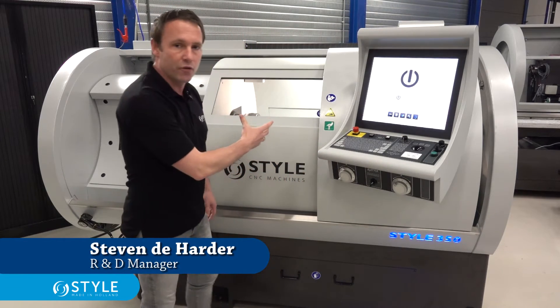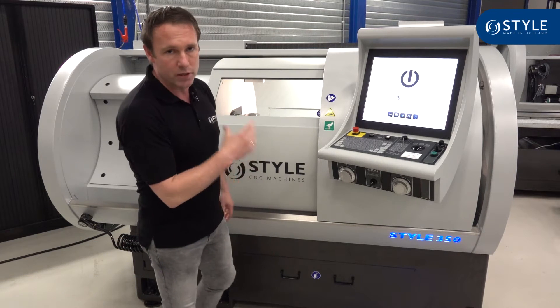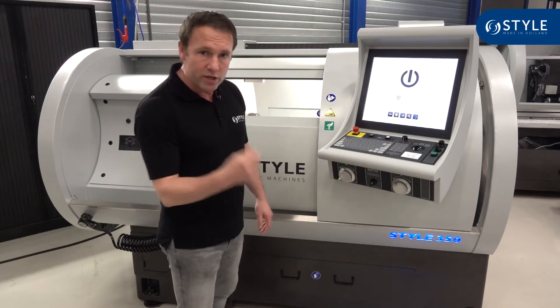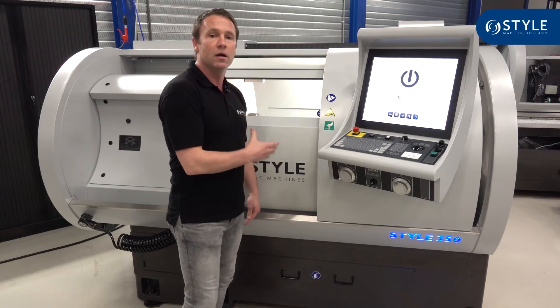Welcome to Style TV. My name is Steven De Haider and this is our Style 350 lathe with 850 between the centers. This machine is specially made to produce single pieces and small series. The rigid construction and the cast iron frame guarantee you high accuracy.